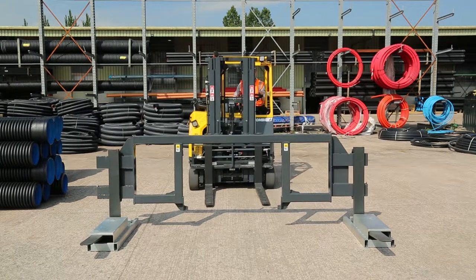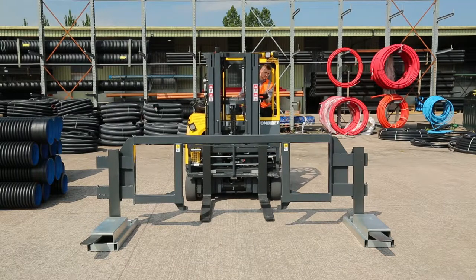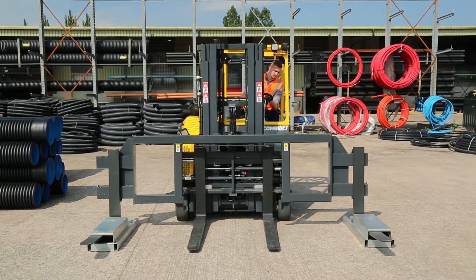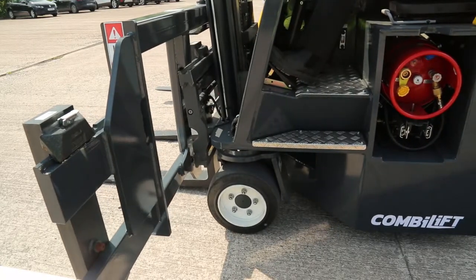Installing the spreader bar to the Combi CB is easy. Start by driving up to the spreader bar with your mast tilted forwards and your forks lowered. Hook the fork carriage under the spreader bar.